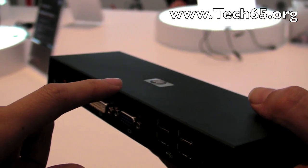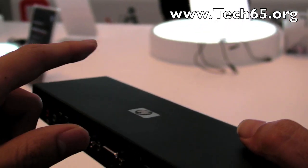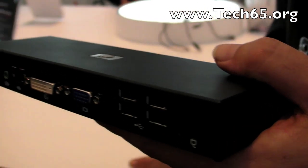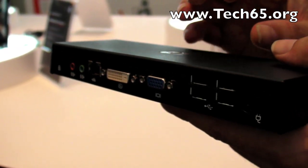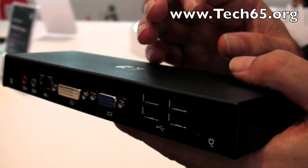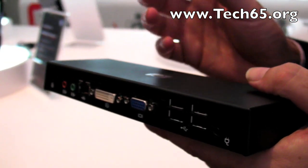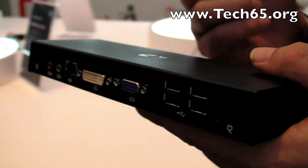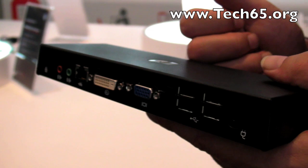Am I only able to use this on the HP Mini? No, you can use it on just about any device — any other PC. There's nothing proprietary to HP here. You do need to load a driver onto your system, but anything that supports XP or Vista will be able to support this particular device.